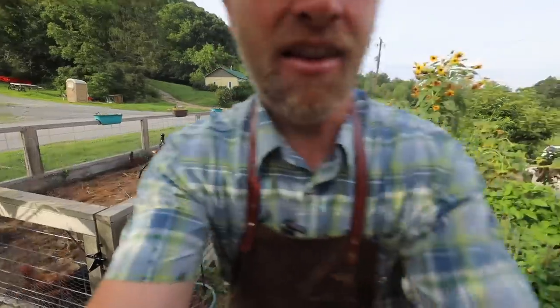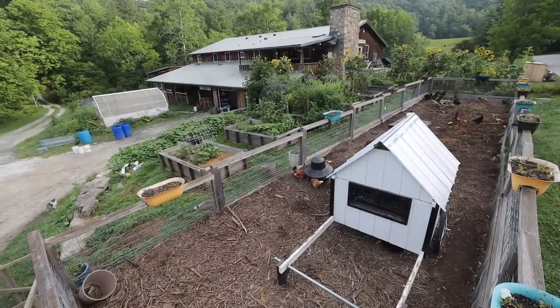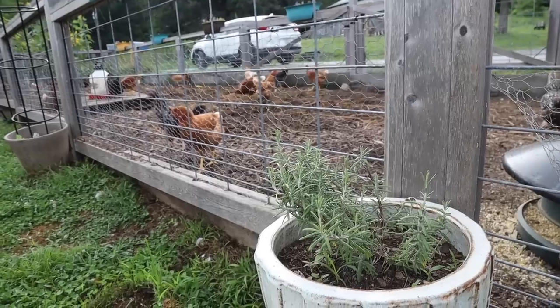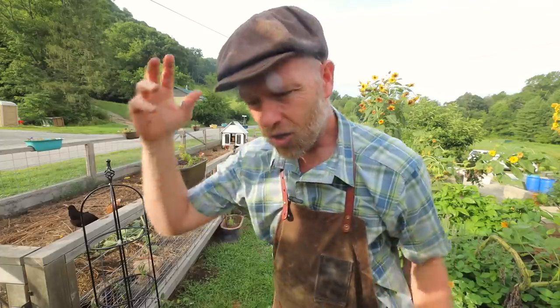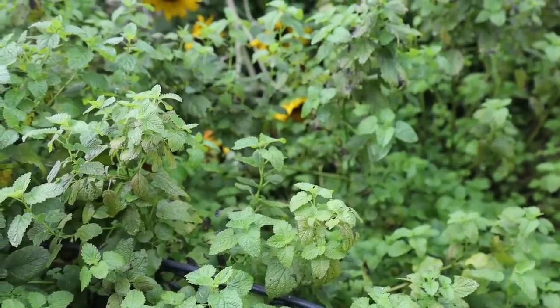In a nutshell: grow right outside your door, grow bulletproof gardens, grow raised bed gardens, grow chickens right next to your gardens in a run with deep bedding, grow container gardens, and grow in the nooks and crannies. Grow trees, grow verticals — you can do a lot in a tiny amount of space.